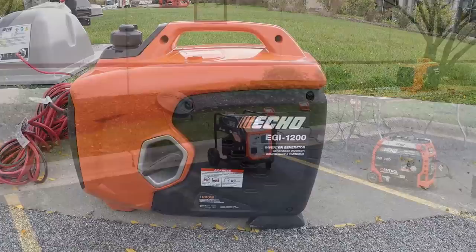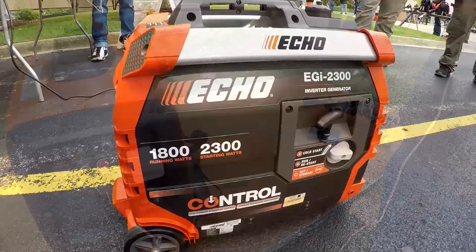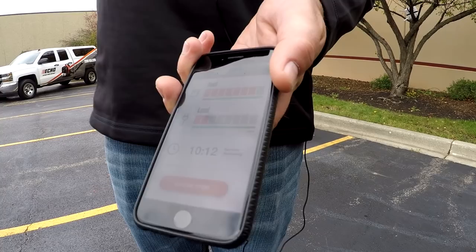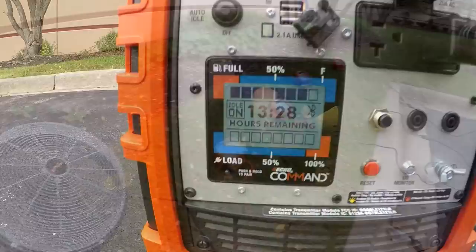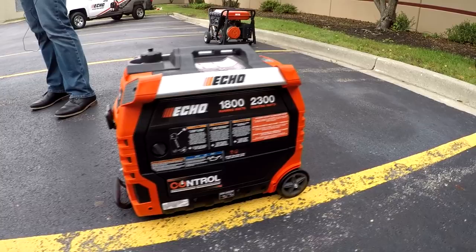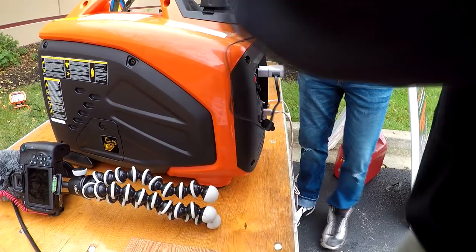We've got five new generators. What I really want to show is the Echo Command app — newer technology bringing smartphone connectivity to power equipment. I have the EGI 2300 running here. It lets you communicate with the generator through your smartphone: you can identify the fuel level, see the load or how many electrical devices you're powering, and check your run time. If you overload it, the engine stays running, disconnects the electronics, and sends a pop-up message through the app saying you overloaded it — just unplug something and reset it from your phone without going back outside in a storm. It also has a remote shutdown feature and a carbon monoxide shutdown that continuously monitors the air. If it senses a dangerous CO level, it shuts the unit down and sends a notification to your phone to evacuate the area.